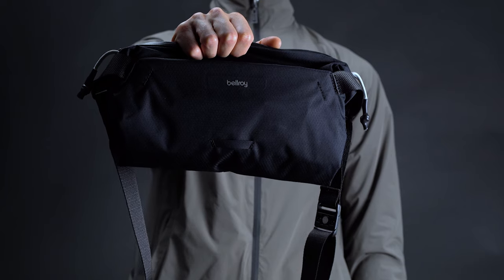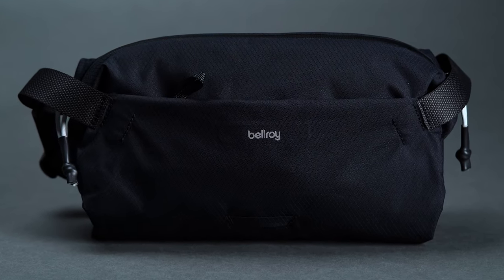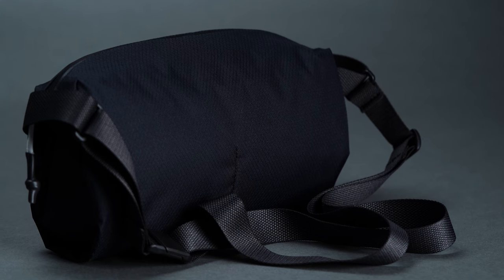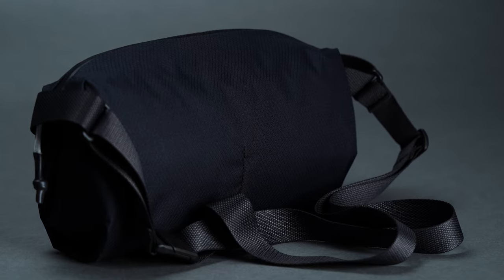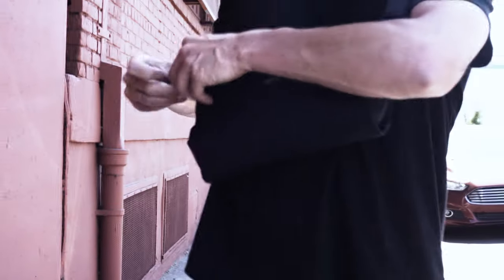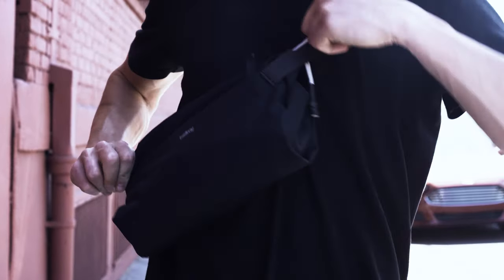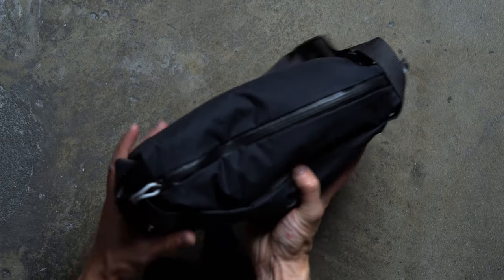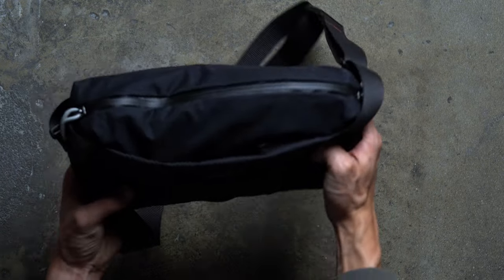The first thing that you're likely to notice about the Light Sling is that it doesn't look very much like a Bellroy bag at all, at least when taking into account the brand's usual aesthetic. Sure, it shares a lot in common with the standard Bellroy Sling, but the Light's updated materials, hardware, and color schemes mean that it looks like a very different beast. The ripstop fabric construction is very sharp, particularly in the case of our Shadow colorway. Made from 100% recycled PET plastic bottles, it comes with a subtle diamond pattern that changes the bag's appearance depending on the light. Specialty textiles are all the rage right now, especially in the sling space, and the Light is very on trend.